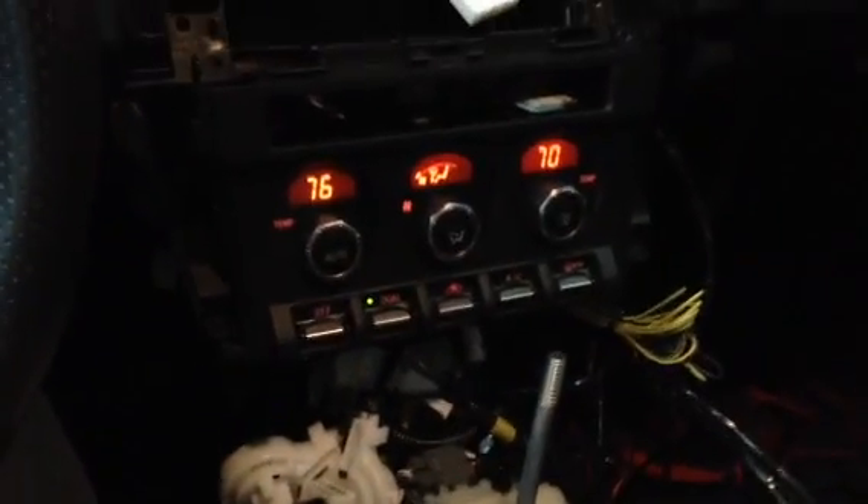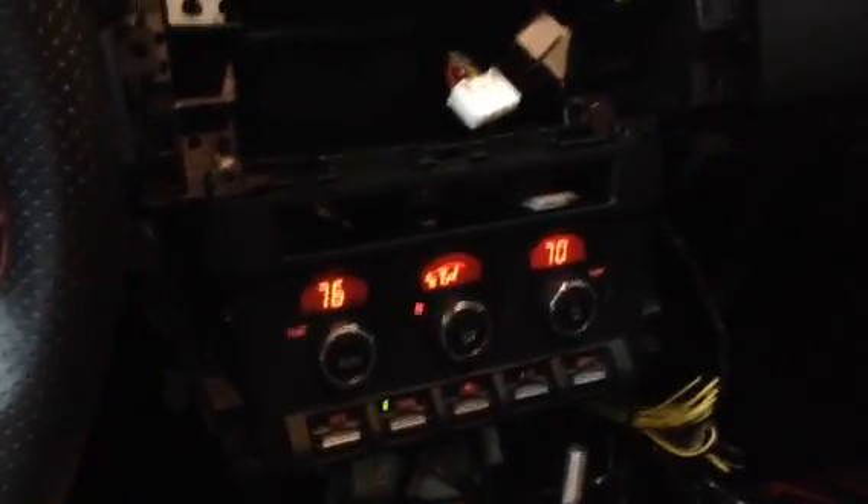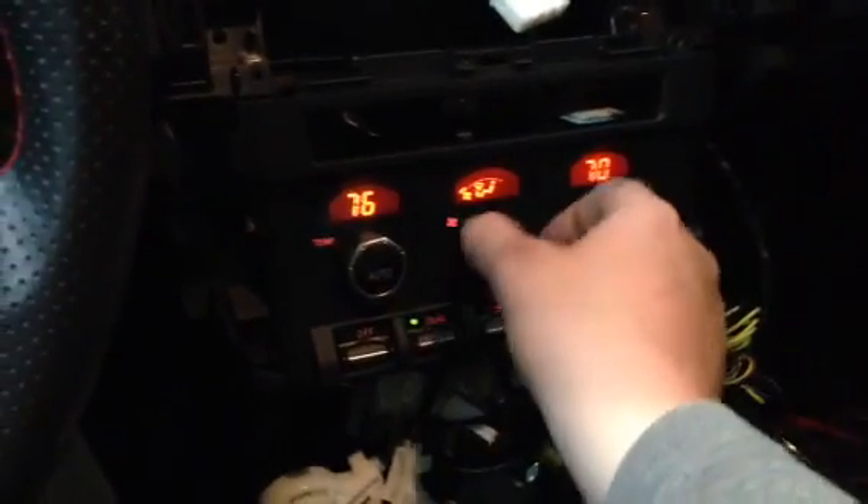Here's a brief product demonstration of the automatic climate control retrofitted into a base model Scion FRS that originally came with manual heater controls in it.